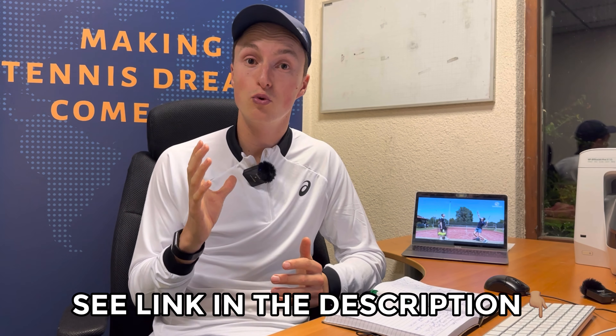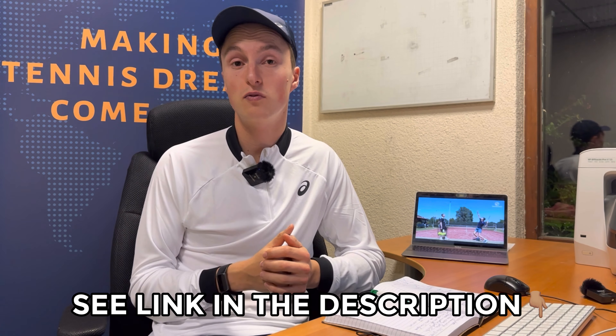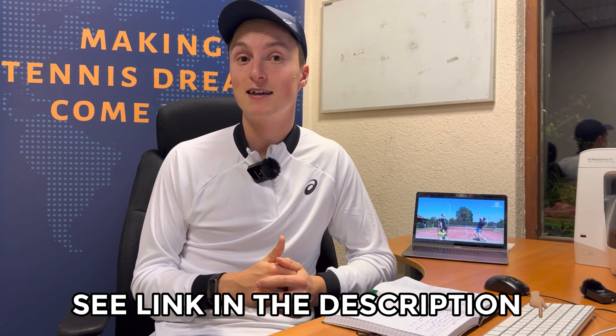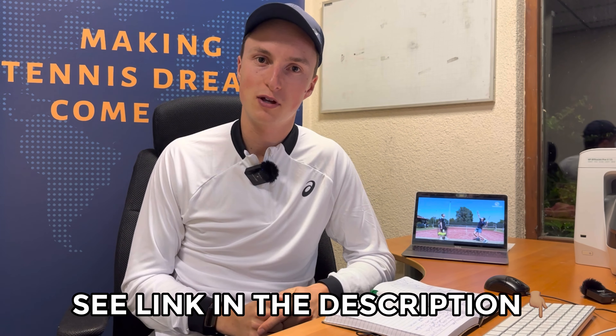I can guarantee you that if you film yourself and share it with your coach or your online coach — that could be me or other Tennis World coaches — we can really improve your serve and your game. If you would like online coaching and video feedback, check the link in the description below because we really can help you with your game.